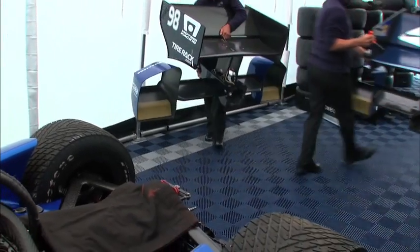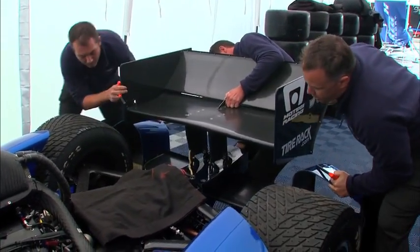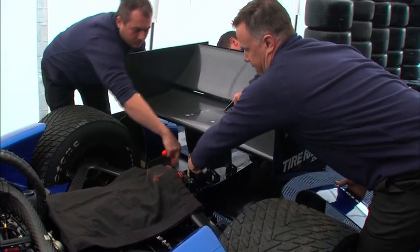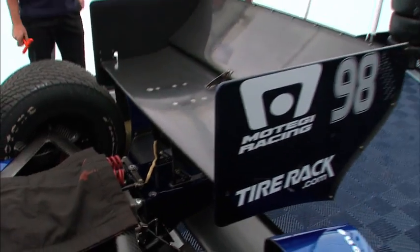Now they have cheated just a little bit by pre-disconnecting the rain light and the onboard camera. But essentially if you get this done just right — nicely done — that was just under 12 seconds.